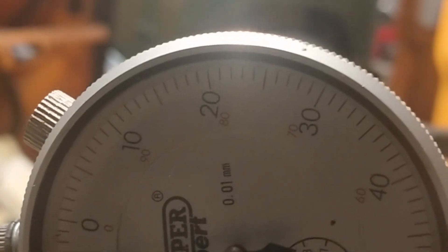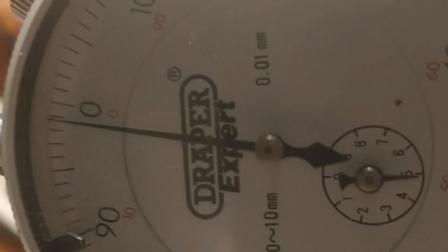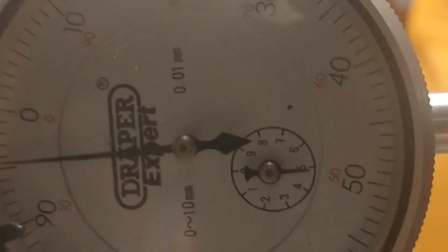This is me checking the end float on the crank. You can see I've set up the micrometer on the end with a magnetic base. I've got about 0.07mm end float, which if you convert it over is just under three thou.